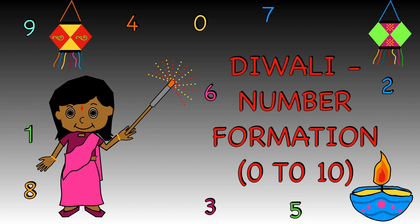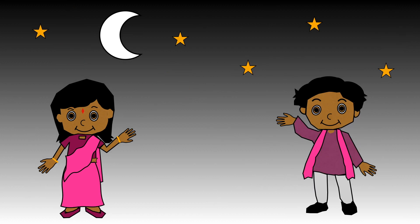Hello everyone! Let's practice writing numbers to ten. You will need to get yourself a piece of paper and a pen or pencil.